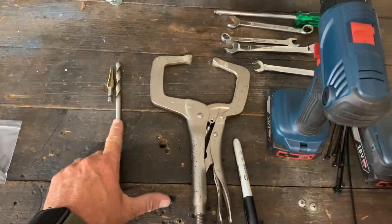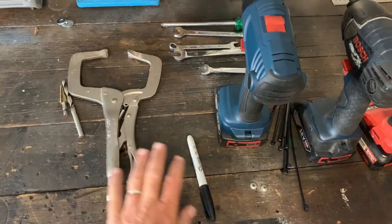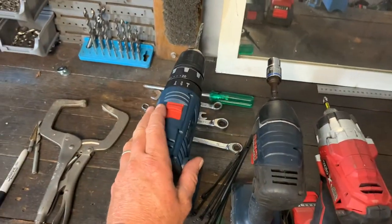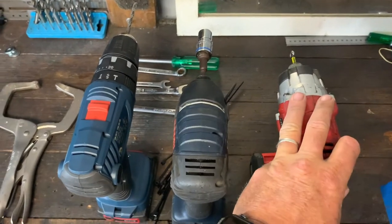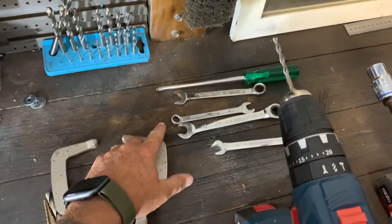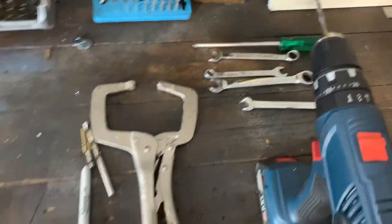Here are some of the tools we're going to be needing today: an eight mil drill bit, a step drill bit, some vice clamps which you may want to use, a pen to mark holes, a standard drill, a five mil drill bit for a pilot hole, a 13 mil socket, a Phillips head screwdriver, a normal screwdriver, and spanners — 13 mil, 10 mil, and an 11 mil for the battery terminals.